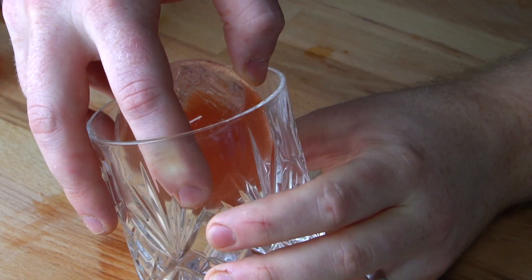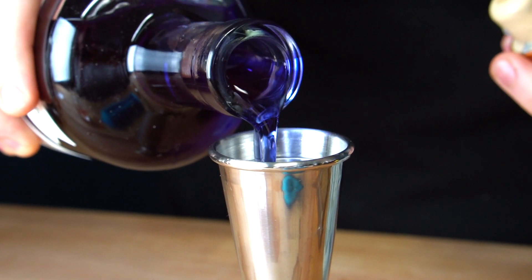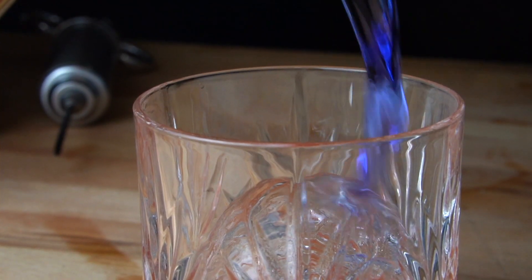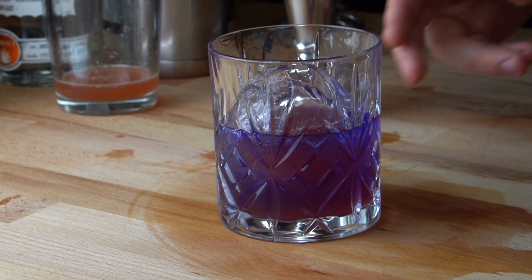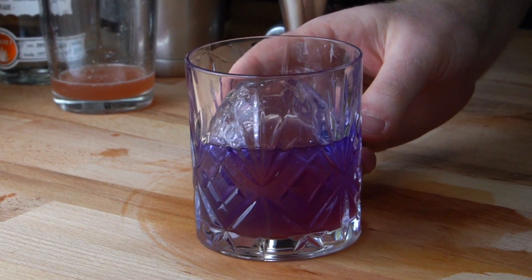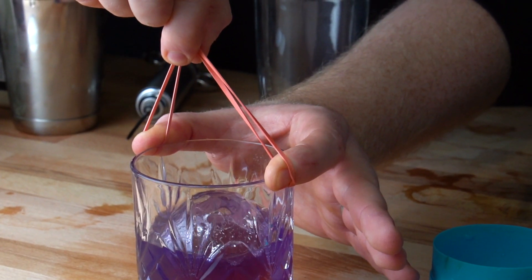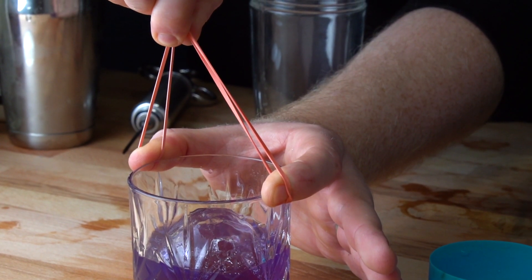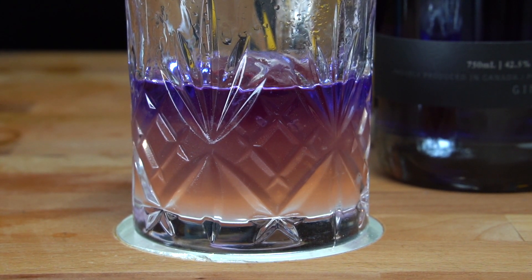In our serving glass, we're going to add our ice ball very carefully, and then we're going to pour out an ounce and a half of Empress Gin and slowly pour it over the top. This is how you serve your guests their cocktail, and when it's time to drink it, we're going to take a page out of Cocktail Chemistry's book and use a nut on a rubber band to easily and safely crack our ice ball. When you do, the color of the gin should change as the two parts combine together.